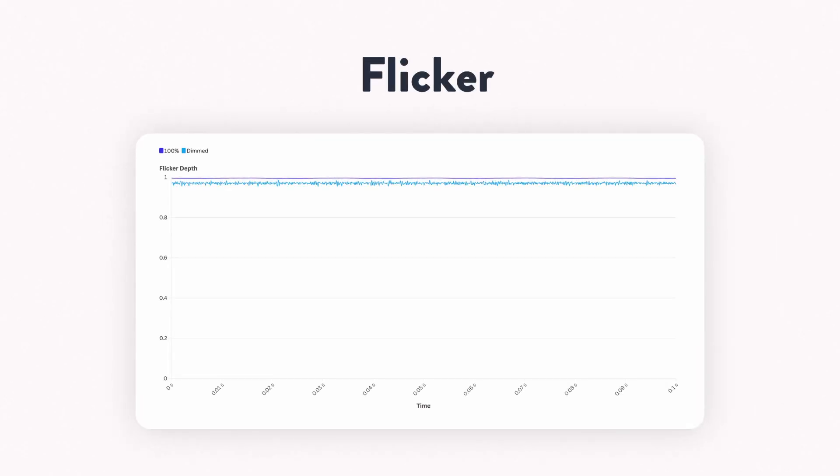Last but not least, Chroma claims that the Sky Portal is flicker-free, and I'm very happy to report that it is. At 100% brightness, there is zero flicker whatsoever. Once dimmed, there is a little bit of high-frequency choppiness, but it's really nothing I'm concerned about. I'd still consider this pretty flicker-free.